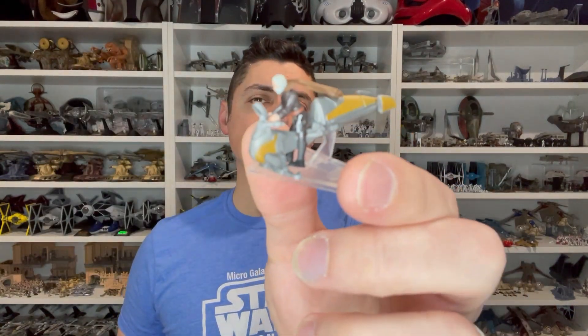Hey, this is Kevin Tanner coming to you with a review. Today we're taking a look at the Micro Galaxy Squadron Scout Class Series 3. We're going to look at Count Dooku on his speeder. We'll look at the figure, the vehicle, and the stand. We'll do some measurements and then we'll do a comparison. Let's go ahead and dive into the review.